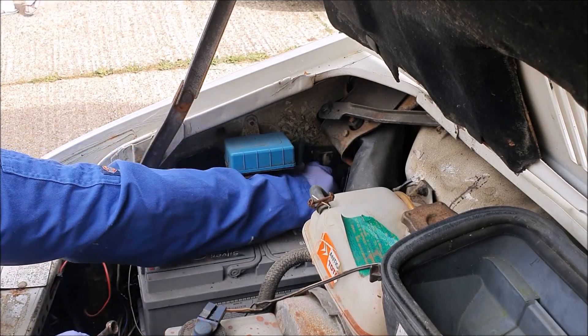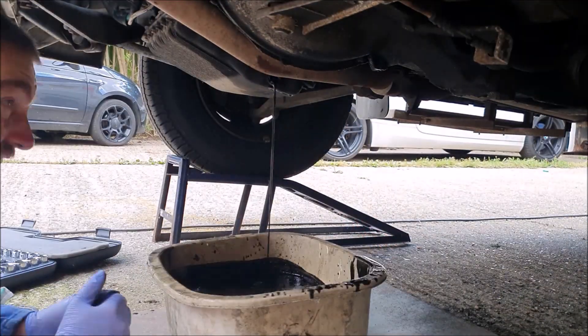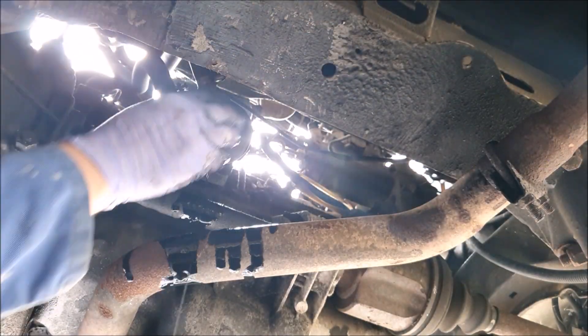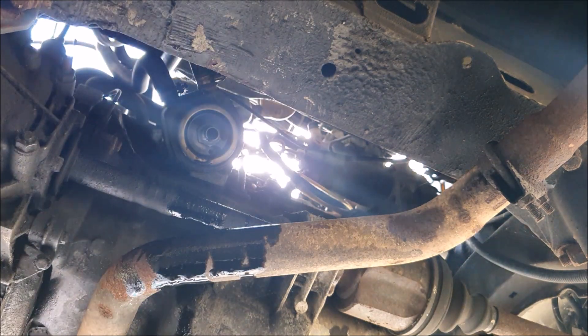Then it's out with the old oil, and swap the old filter for a nice new one, remembering to fill it with new oil before we put it back on.